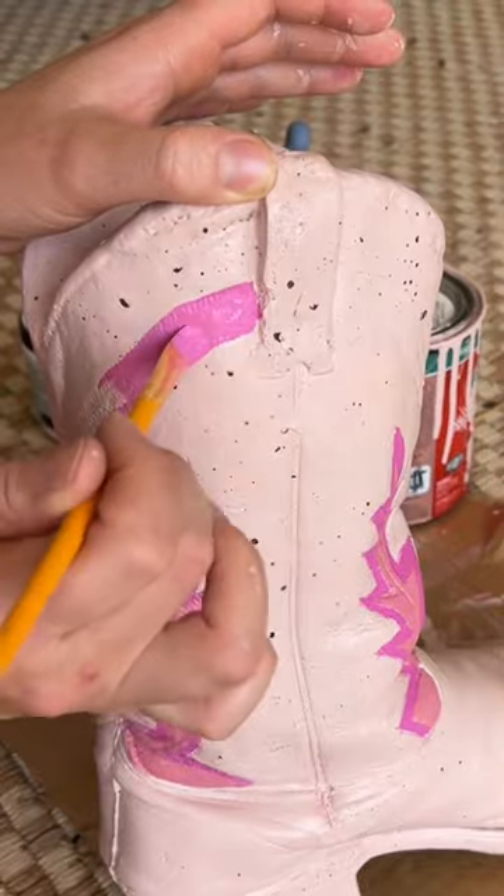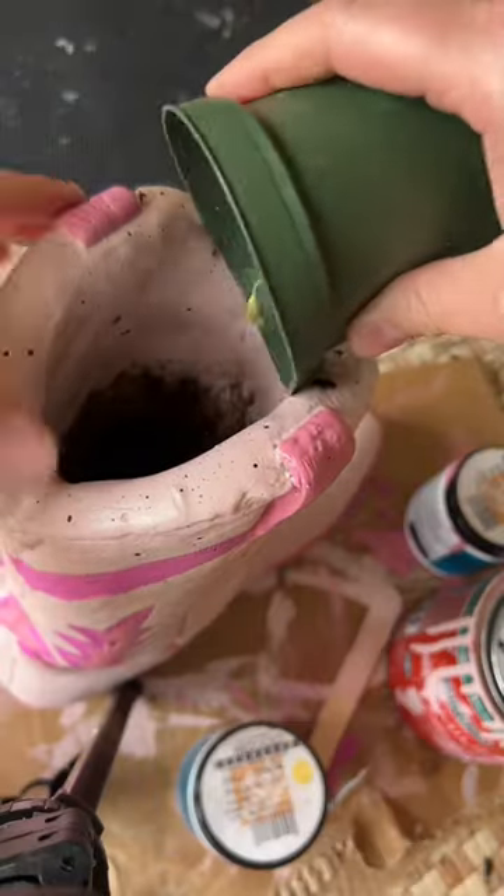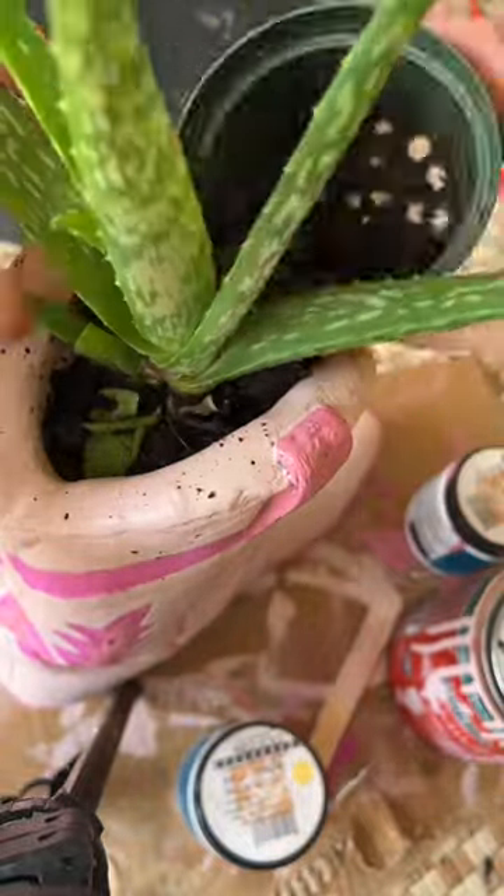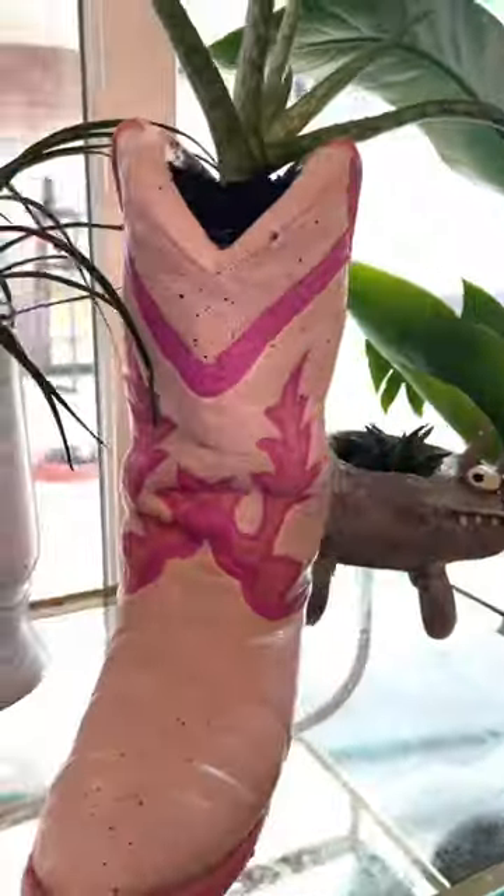Once I finished all the details I put in some soil and my new aloe vera plant. I don't know why I picked aloe vera but it looks cool, and I love how it turned out. It totally fits the vibe of my home office.